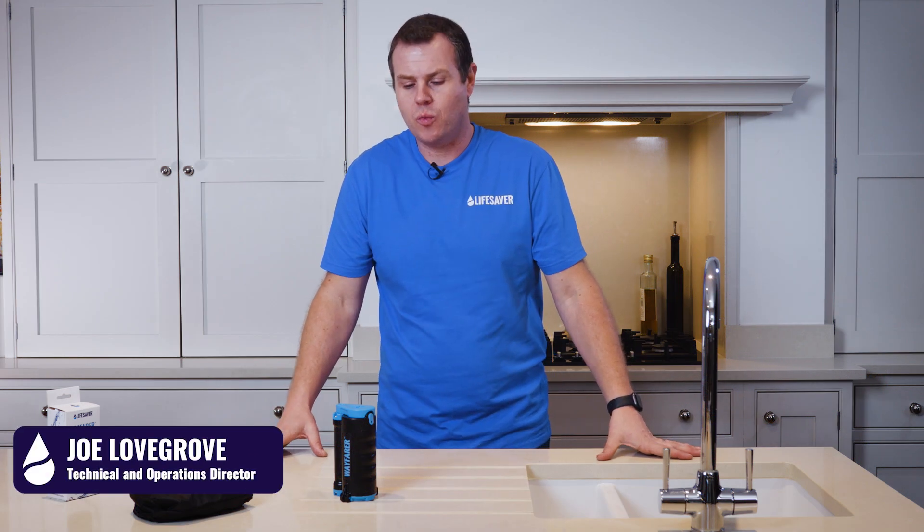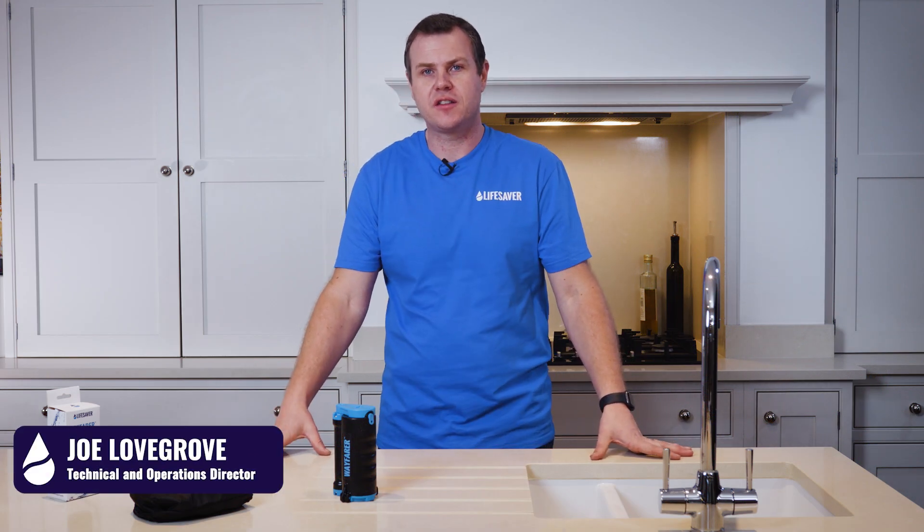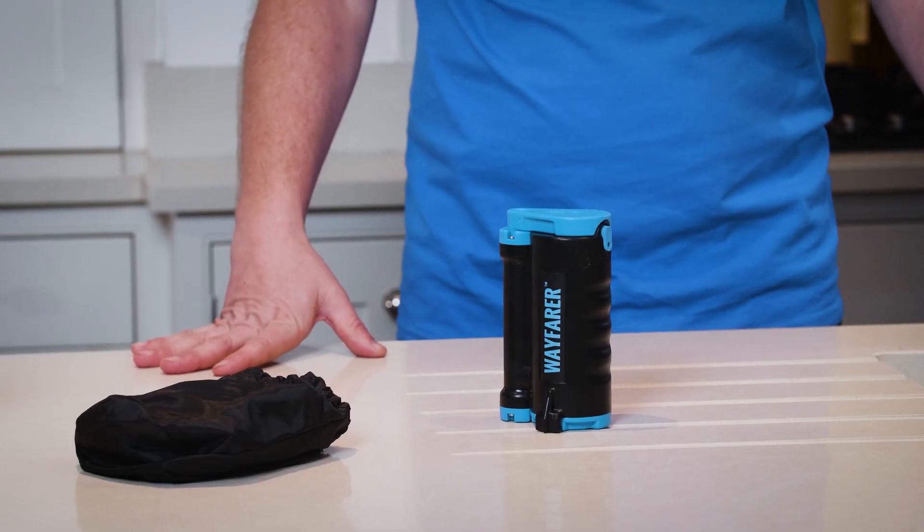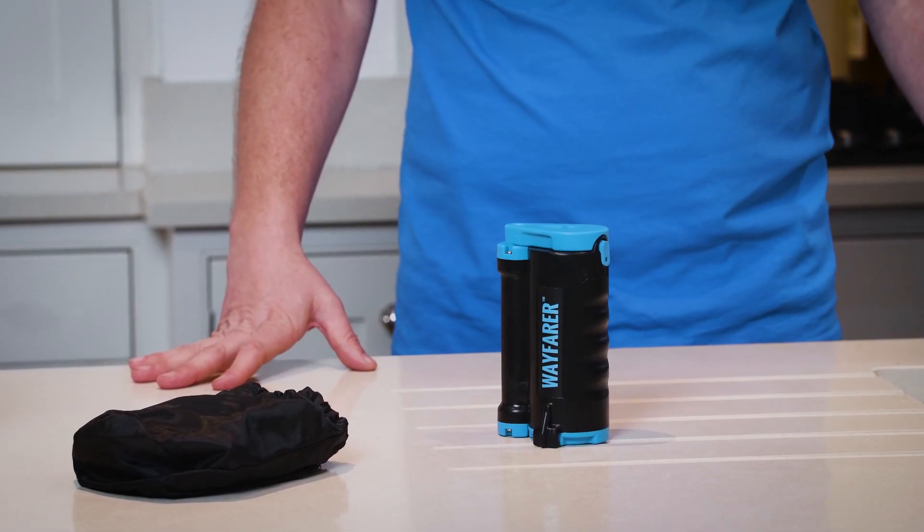With the Lifesaver Wayfarer we recommend the use of activated carbon filters. These reduce chemicals and metals and improve taste and odour of the water.